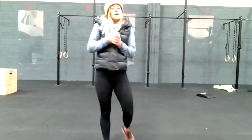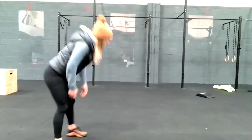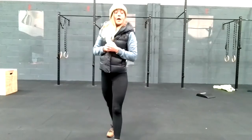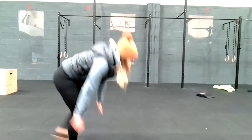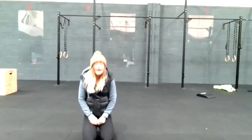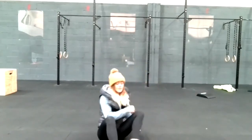Exercise four is your plyo inchworms — fast hands out into a plank position and then a big jump up. Exercise number five: you've got two exercises alternating. High knees with knees up to hip height, then jump down into mountain climbers, bringing your knees into your chest.